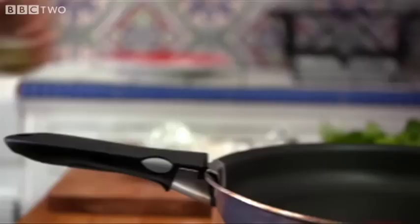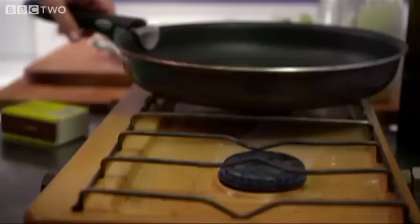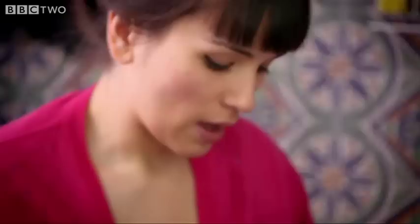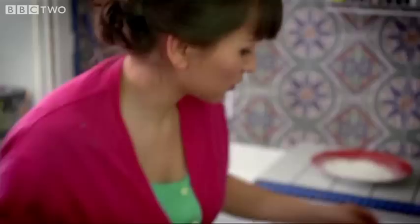Frying pan — I'm going to use a bit of sunflower oil. We want to get this nice and hot. While that is heating up, I'm just going to grab a bit of parsley, scrunch it up, and then just run your knife through it. This is flat parsley. I always think curly parsley tickles a little bit. I think that is getting hot enough.